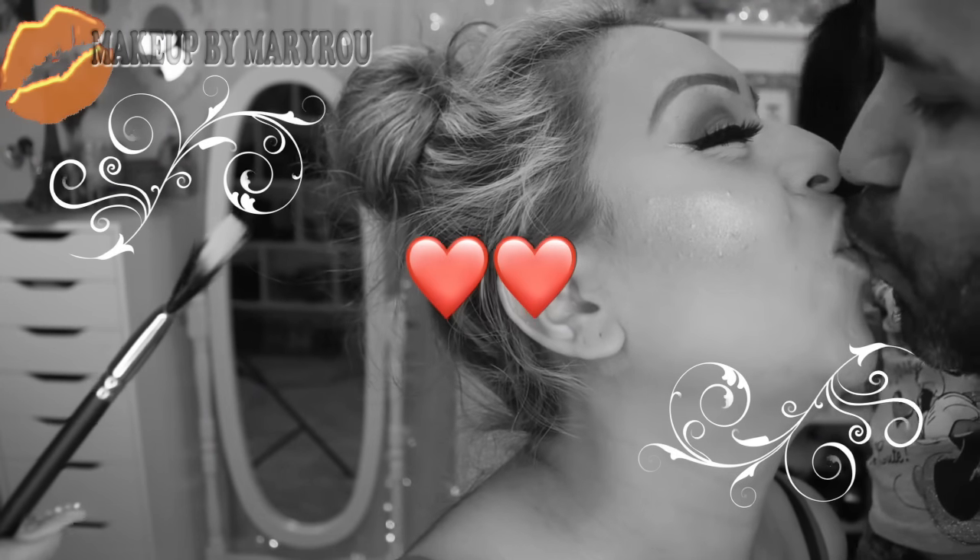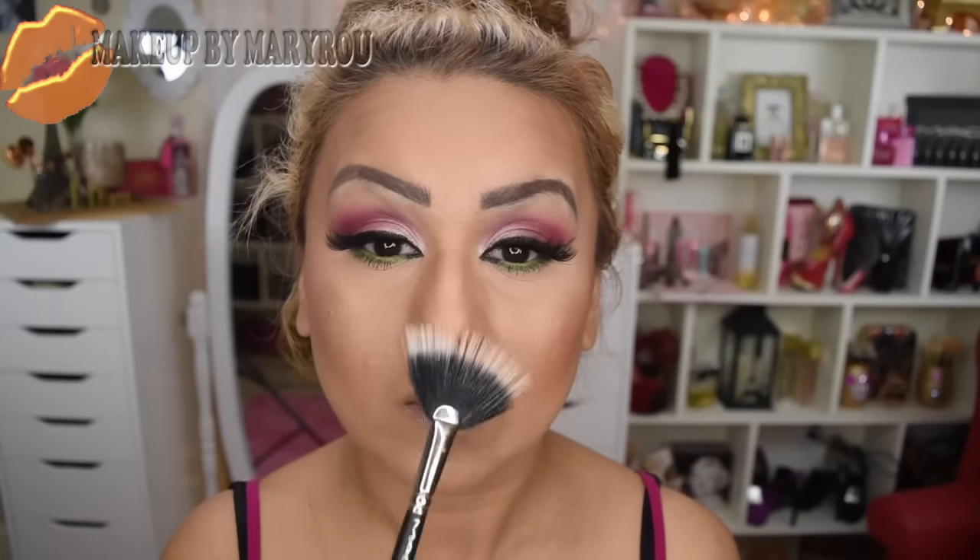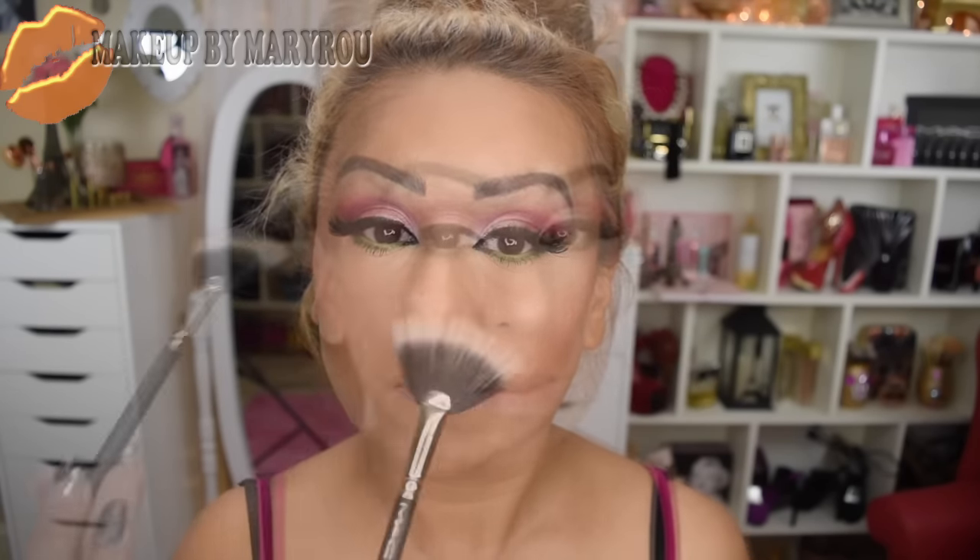Bueno, llegamos a la parte emocionante de mi maquillaje. Aquí llegó mi esposito y vino a darme un besito porque ya había llegado. Bueno continuamos chicas, como les estaba diciendo, esta es mi parte favorita del maquillaje, ya que a mí me encanta mucho aplicar iluminador porque siento que le da ese toque extra de glamour al maquillaje.